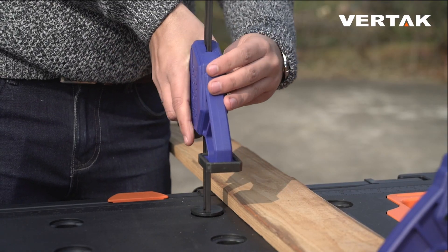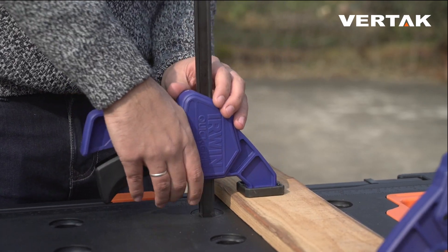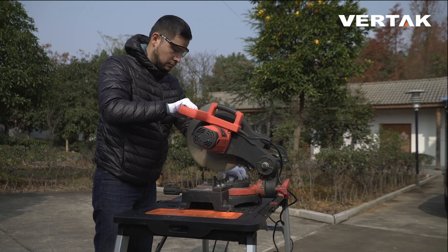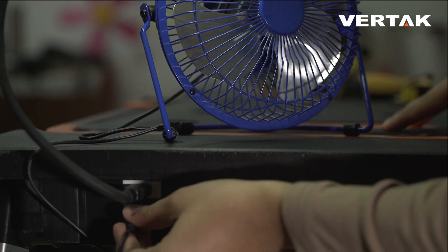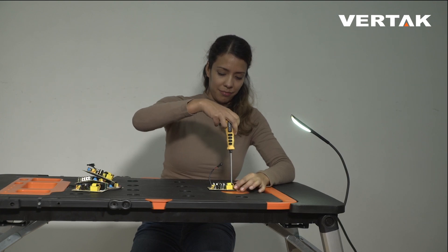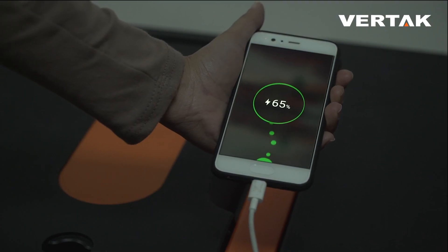Connect the quick clamping device on the workbench to a clamp and the sawhorse is ready to use. Not only does the 7-in-1 workbench provide electricity to run your tools, it also includes a two-way USB port which can be used for LED lamps, USB fans, Bluetooth speakers, or simply to charge your phone.